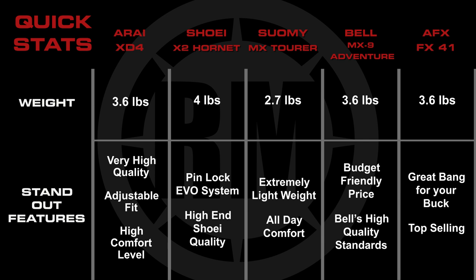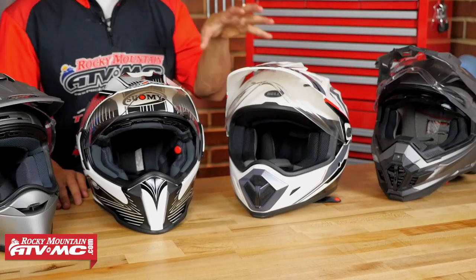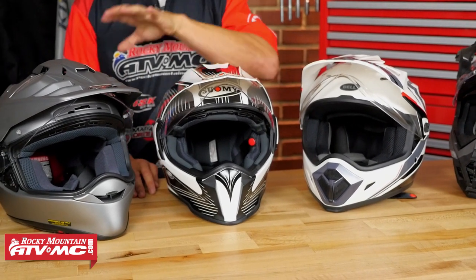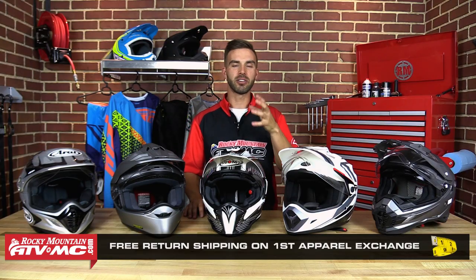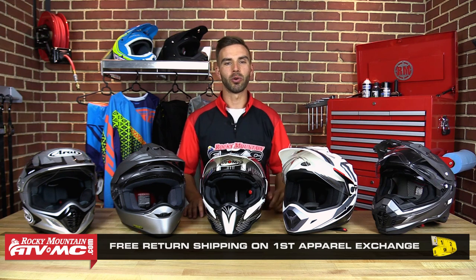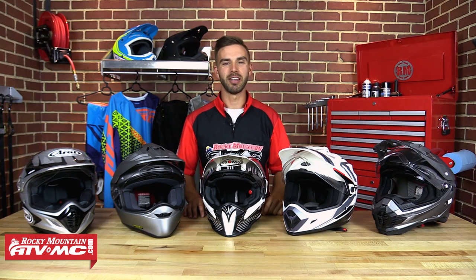To help you out with your choice, we've put together a chart with the stats of each helmet so you can see exactly how they match up. Thanks for checking out our Dual Sport Adventure Helmet Buyer's Guide. Go to RockyMountainATVMC.com to see details on each helmet and read customer reviews. We tried all these helmets on using the sizing chart and found they fit true to size, but we do have our fit guarantee — if you get a size you're not happy with, send it back and we'll make sure you get the right size on that first exchange free of charge. Subscribe to our YouTube channel, leave us your thoughts and comments, and let us know if there's a helmet you want to see. I'm Chase with Rocky Mountain and we'll see you on the trails.